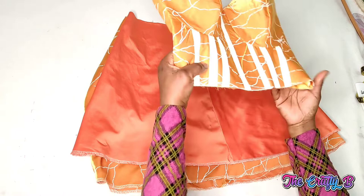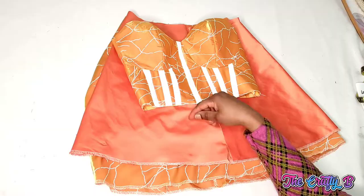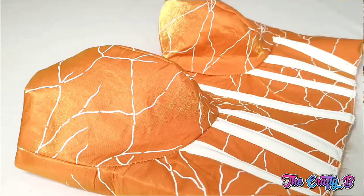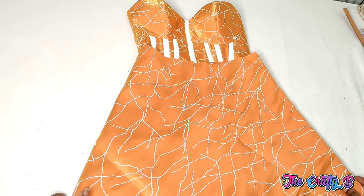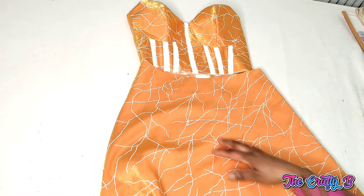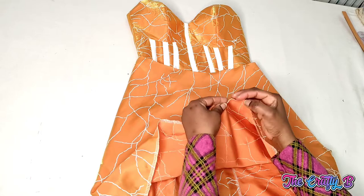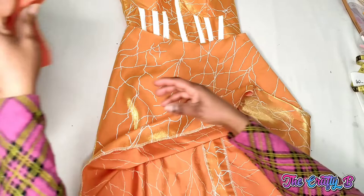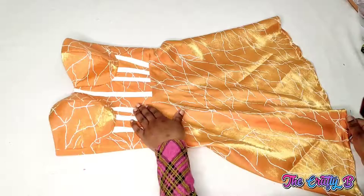Now I'll be joining the skirt to the upper part — this is the corset upper I fixed already. If you want to know how to sew this corset, I have the video on my channel and I'll leave the link in the description box. I'll be taking it to the machine and joining the lower parts to it. This is how the dress will look — the 90 degree flare. I'll then hem the bottom part of the dress and do the same to the lining, then fix the zip.